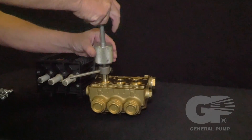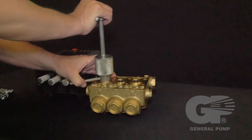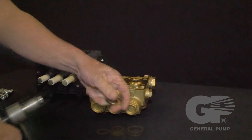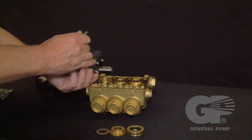Insert the extractor collet through the main seal retainer and lightly tap the collet to extract the retainer. Then use a hook tool to remove the packing ring and head ring.